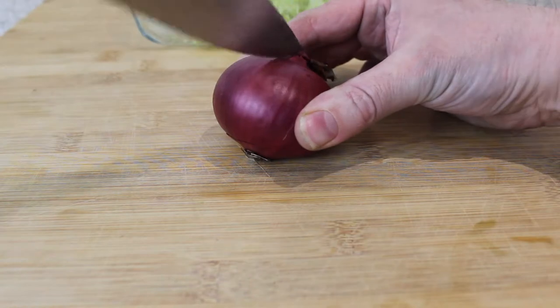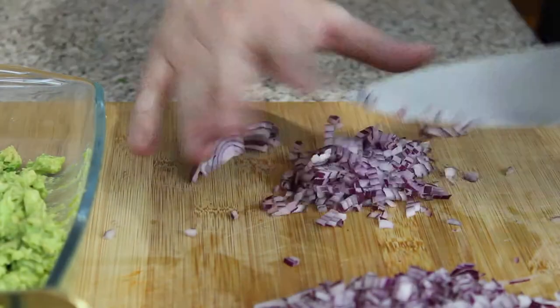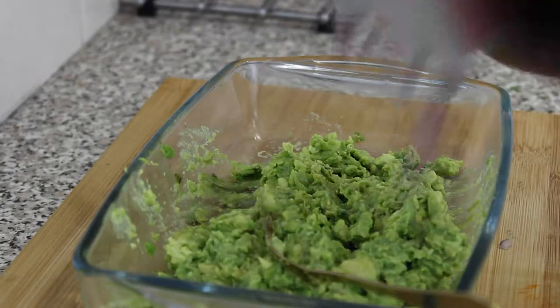Get a red onion, cut that in half, and chop it up really small. Once that's done, add that to your mix, just like that.